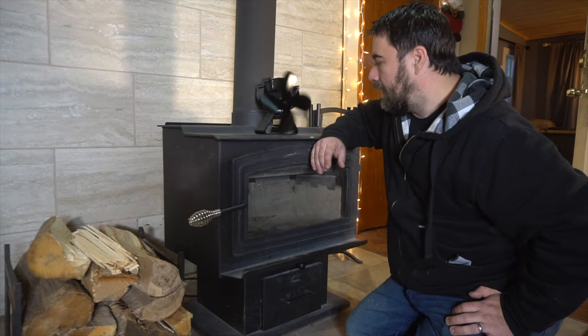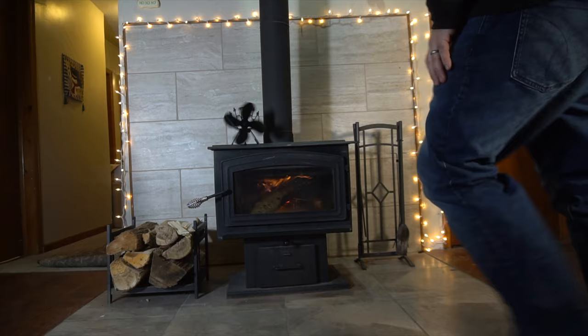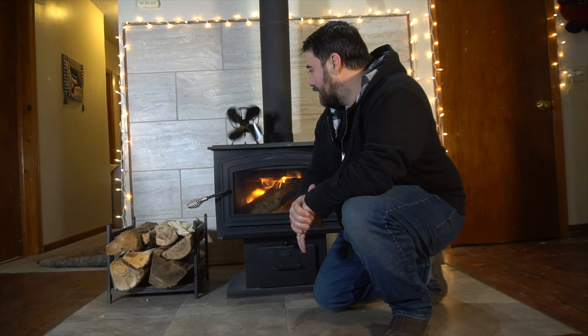Alright, so let's make a fire and show this thing in action. It's been just over 10 minutes and the fan has started to kick on — it's going slow right now but the fire is not up to full heat yet. Once I get some hot coals in there and add another log, it'll start cranking.